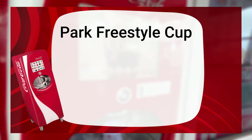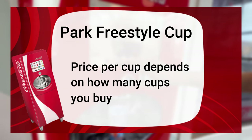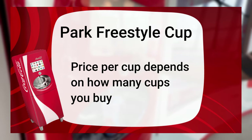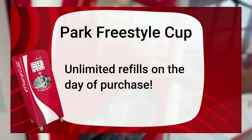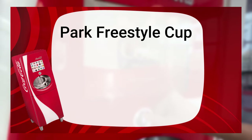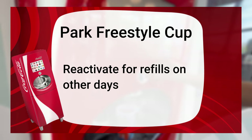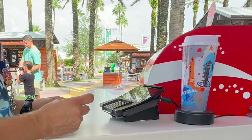Let's start with the Park Freestyle Cup. The Park Freestyle Cup price depends on how many cups you buy — the price per cup becomes reduced the more cups you buy. The day that you make your purchase, the cup will come with unlimited refills. You can purchase unlimited refills on other days by bringing it to the park and paying a fee to reactivate it.